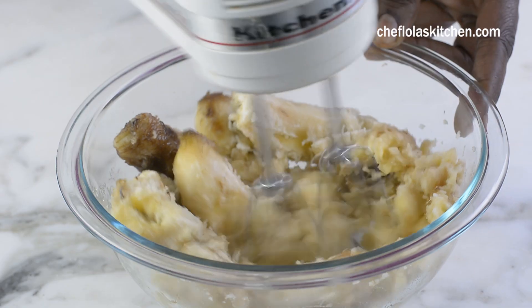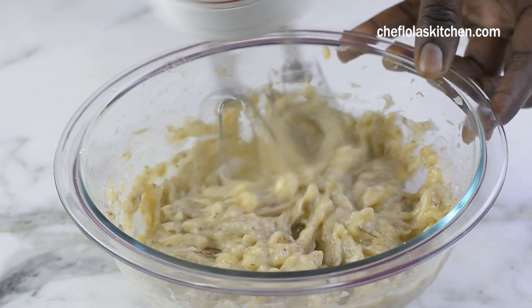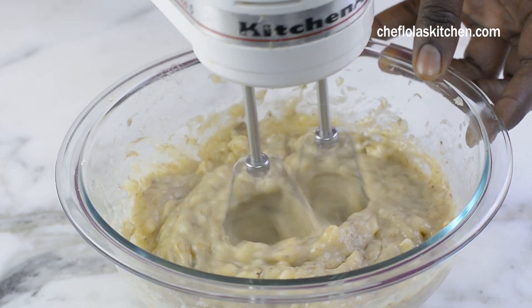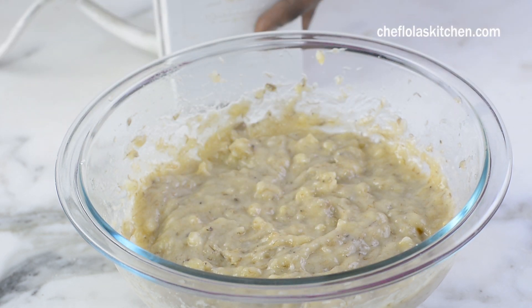Now I'm going to be mashing my bananas and I always like to use my hand mixer for this — it's more convenient for me. However, you can mash this with a potato masher. Even a fork will work just as well. So I'll also be setting this aside.